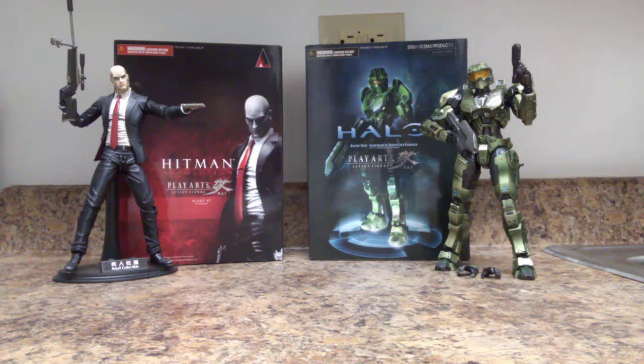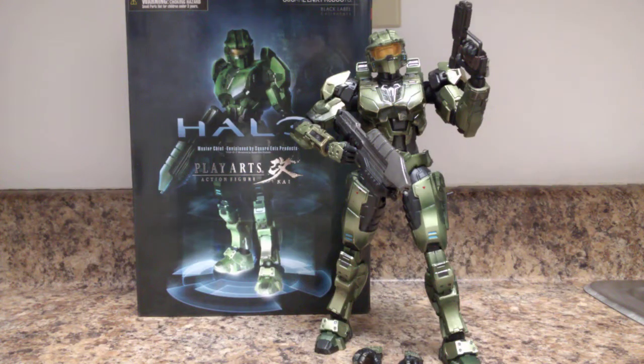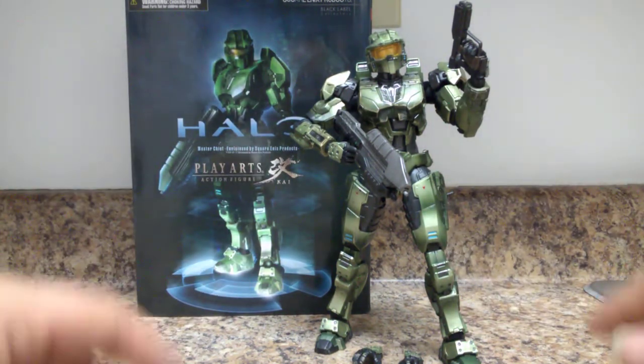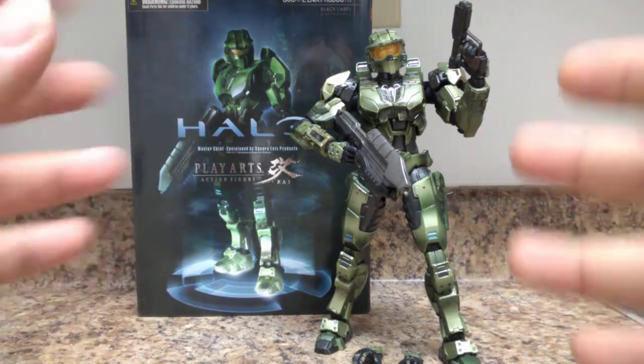So without further ado, let's get right into it. We have a winner — we're going to start with Halo Combat Evolved Master Chief.